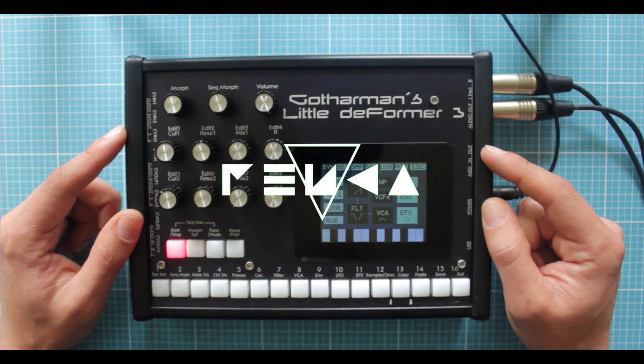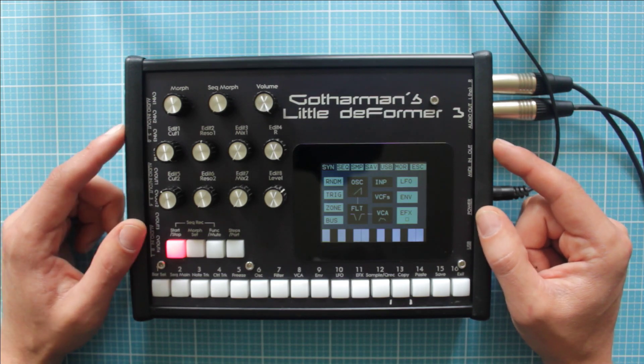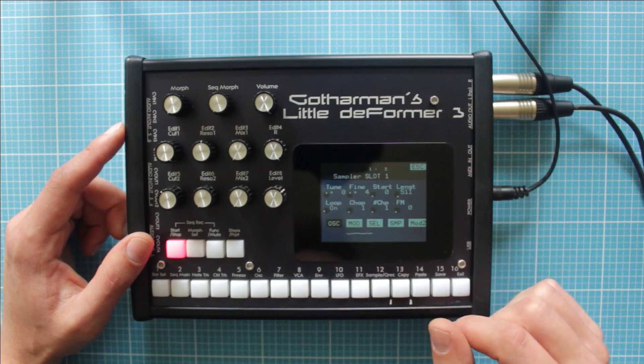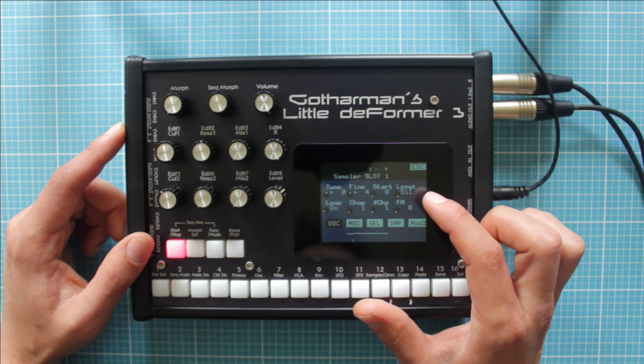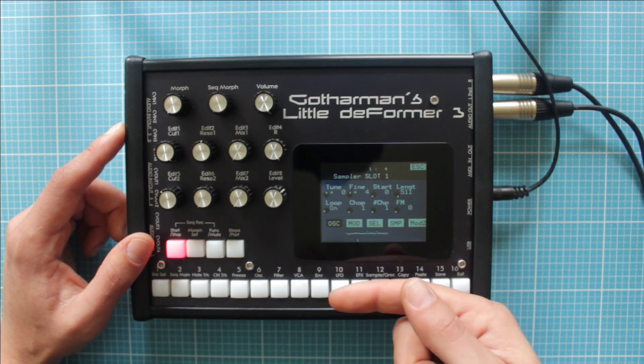As you perhaps already know, you can't really play a sample in reverse or backward with the Digitakt, but there are some tricks. The first one is using the Start and the Length parameter for making a really small chop of audio and scrubbing the sample backward.